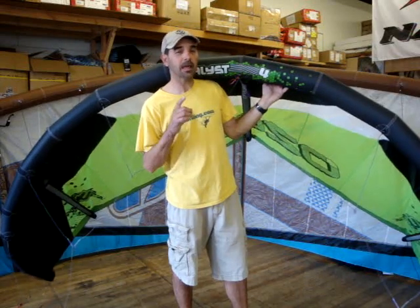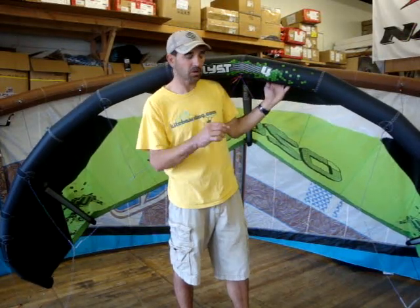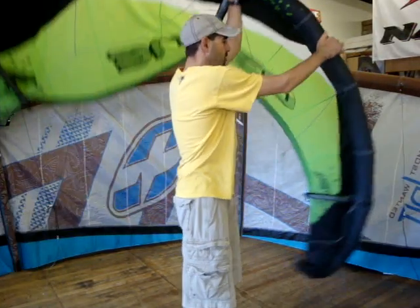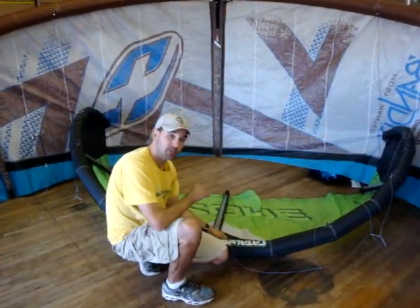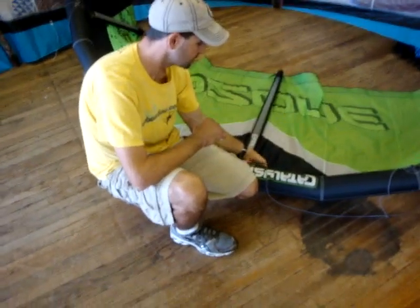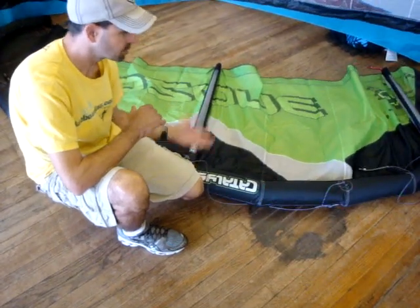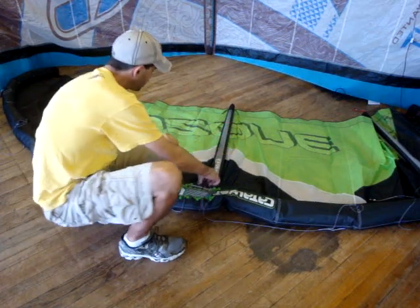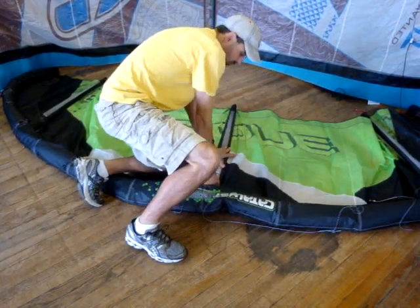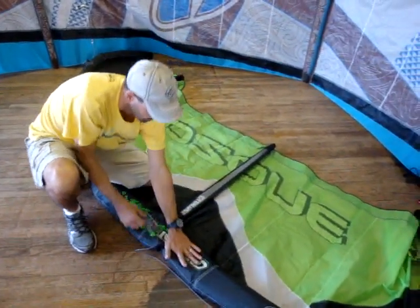The most important thing is keeping that leading edge rolled up like a tape roll, because that keeps the bladder internally from wanting to twist. Turn your kite over into the wind. Most kites have a releasable valve — here on this kite we have a big screw valve. Once you let the kite out, most of the air comes out. Then get on your kite and smash your struts down so all the air runs up to the nose of the leading edge.